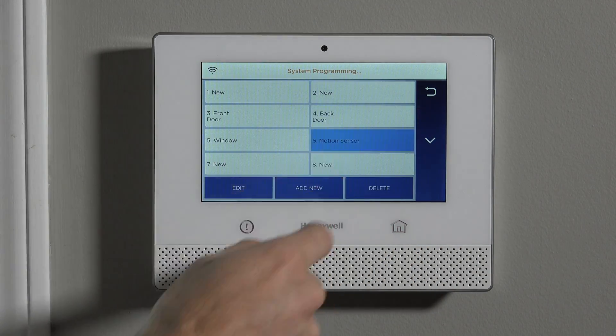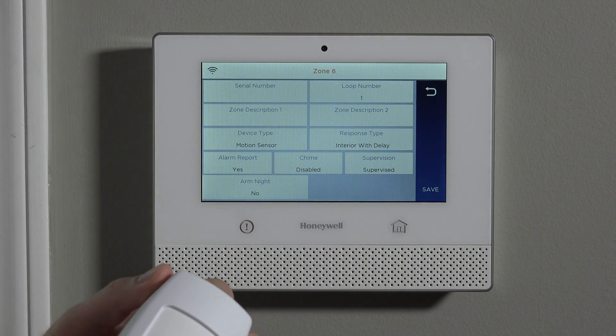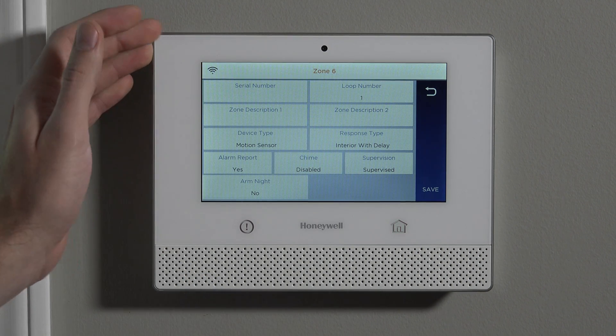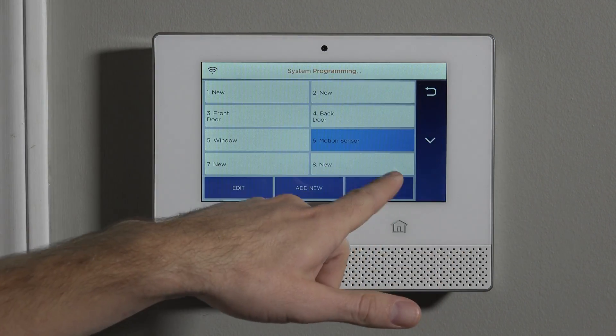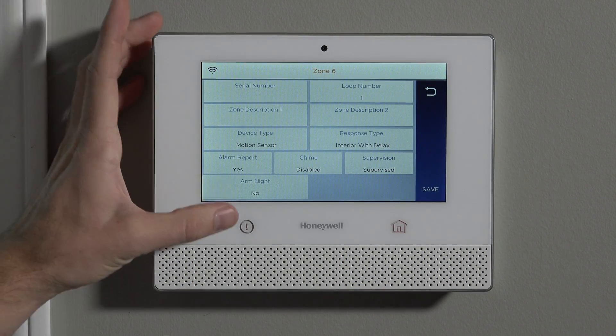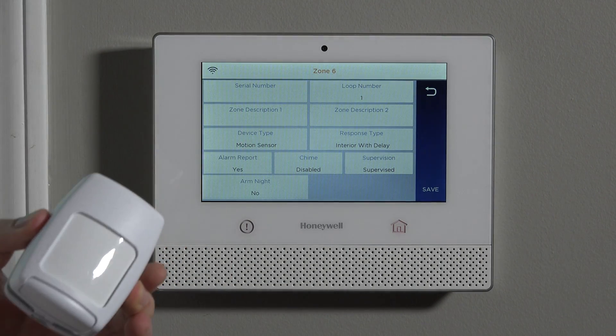In this case, we're going to go ahead and use zone six because it's already programmed as a motion — it's got some head start on motion programming. We highlighted zone six so it's blue and then hit Edit. Now we're in the zone programming screen for our 5800 PIR-RES.